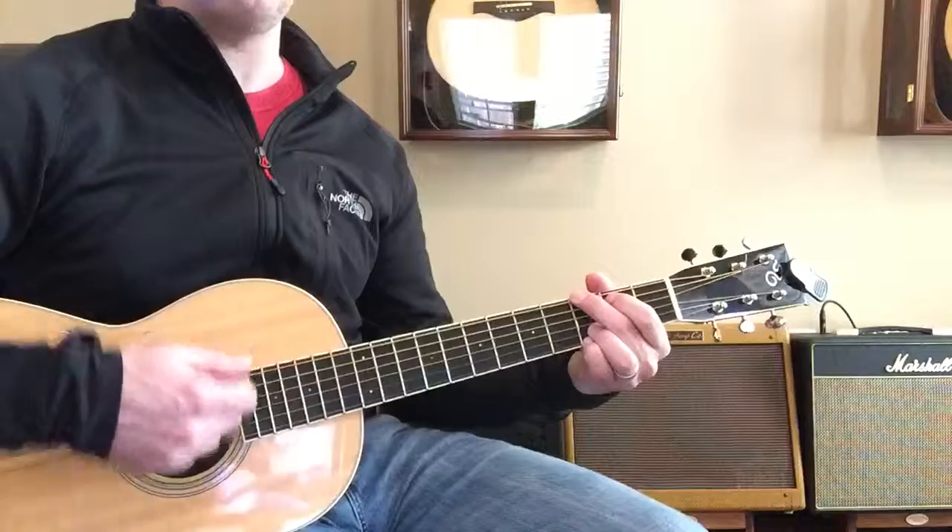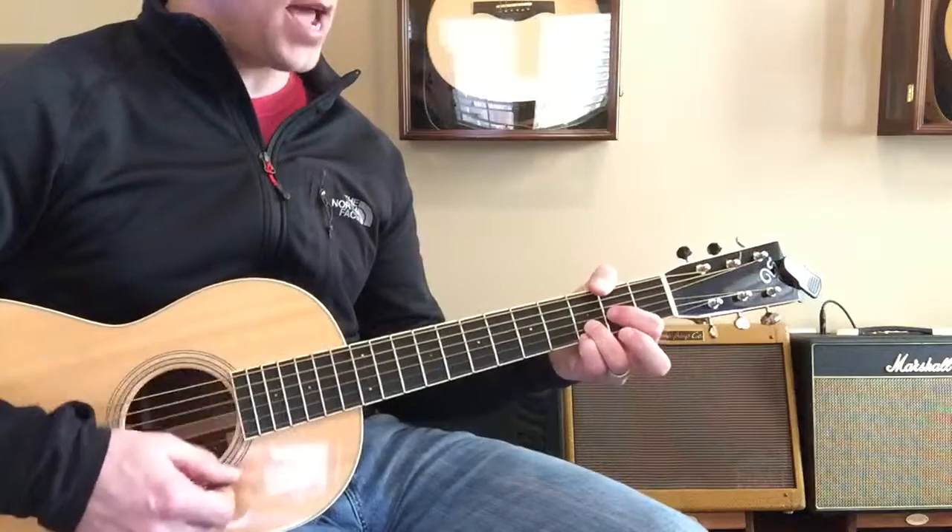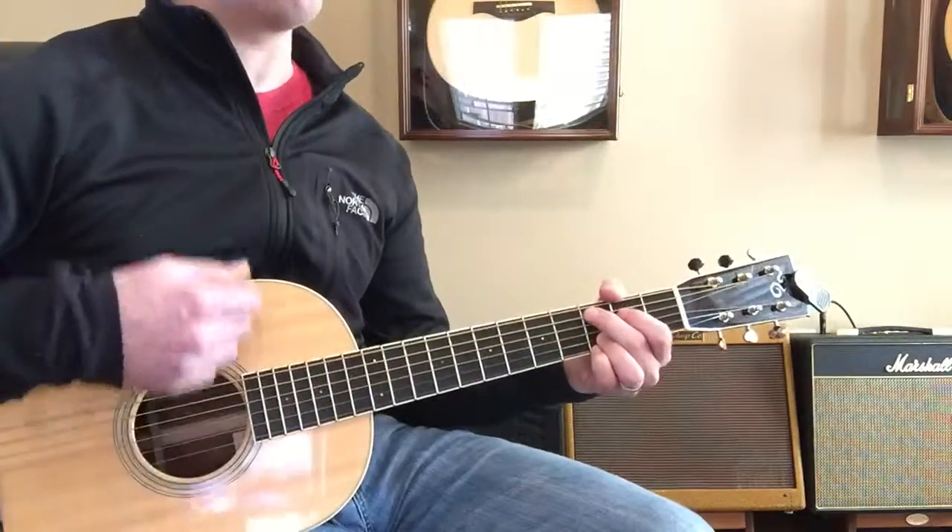So I'm going to put my pinky and ring finger there, but you don't have to do that. Now let's do five — let's do that one.